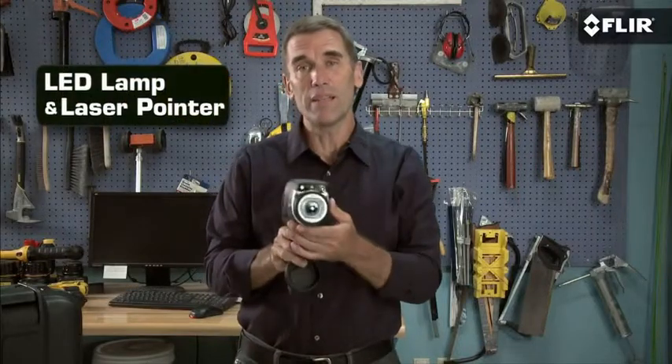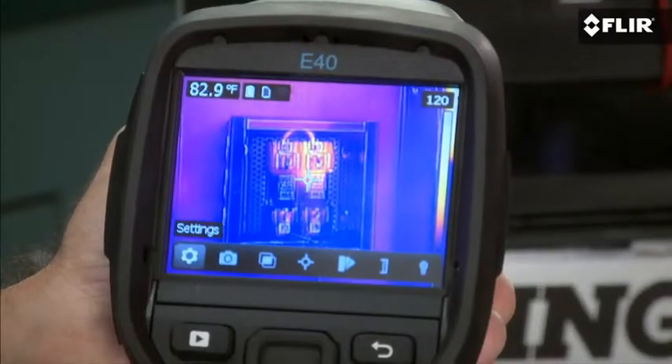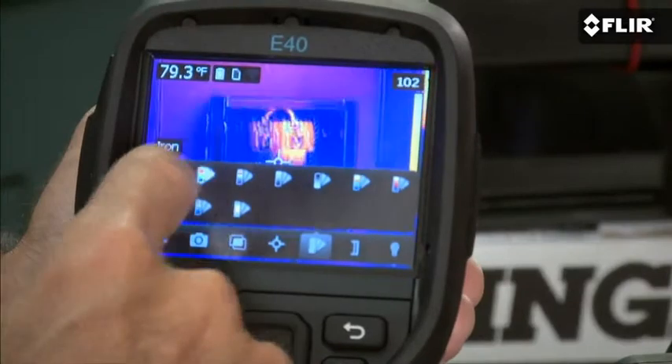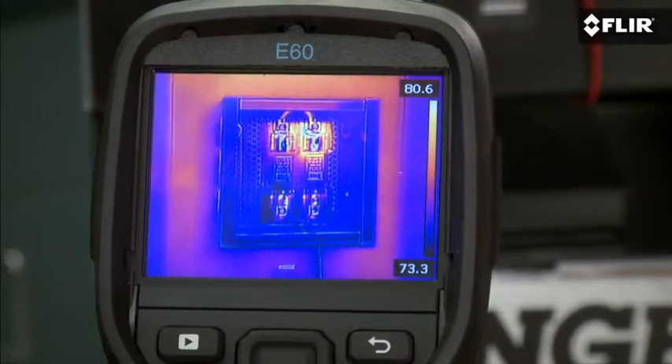They also have an onboard LED lamp and laser pointer to help you illuminate and mark targets in the visual scene. And there's the handy touch screen — just tap it to get to any of the analysis tools, like emissivity settings to make sure you're detecting right, color palette choices to help you see heat patterns better, multiple movable spot meters and area boxes, and more.